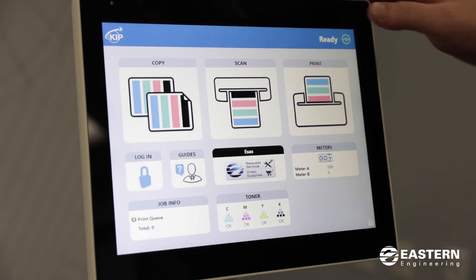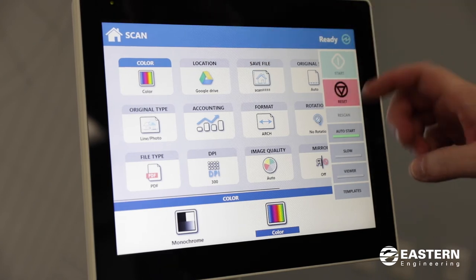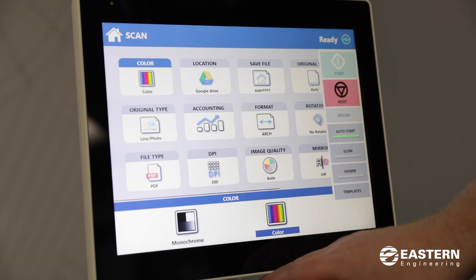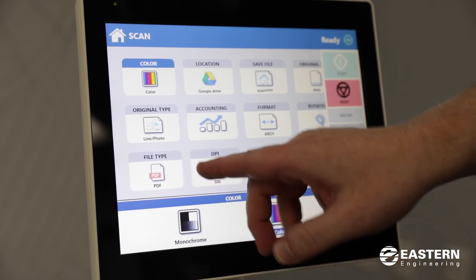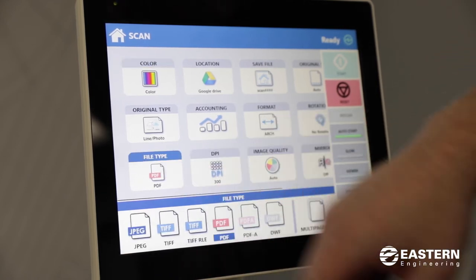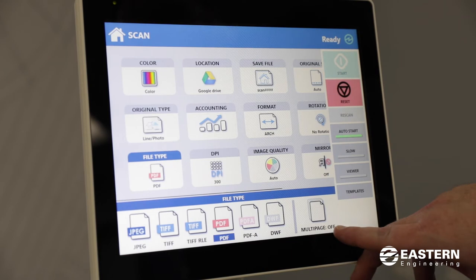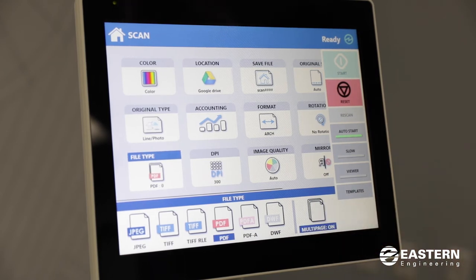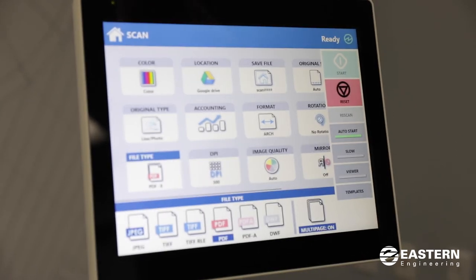Now I'm going to show you the scan to file option. If you press scan, this will take you to the scan to file screen. By default it will scan your documents as a PDF file. There's also an option to make a multi-page PDF file — if you press the file type tile, you'll see all the different file formats, and there's an option for multi-page. You turn that on and it will save all of the scans you make into one PDF. You scan all your pages through and then at the very end hit the green submit button, and that will save all the pages into one PDF file.